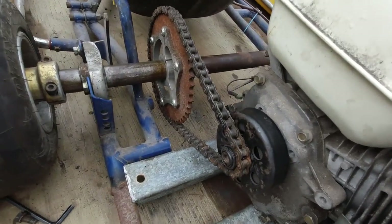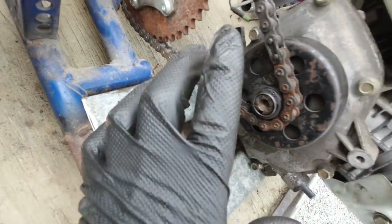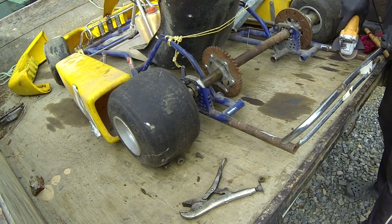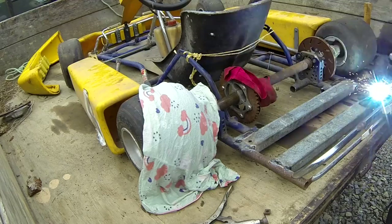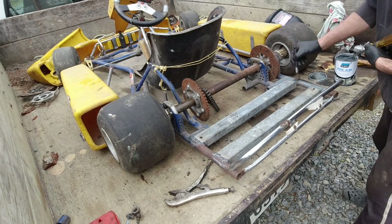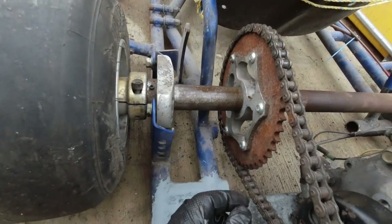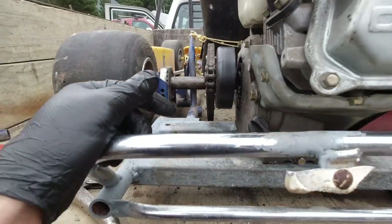That's where it's gonna go, so I just need to weld these bars on here, drill some holes in them, and then bolt that motor down. That chain is gonna slacken up a wee bit with the rust on the sprocket, so I'm going to try and set it as tight as I can and that'll loosen with use.